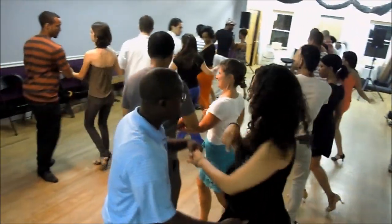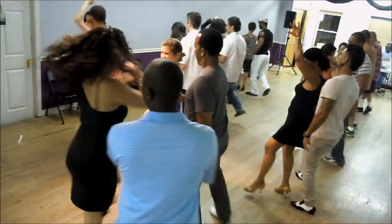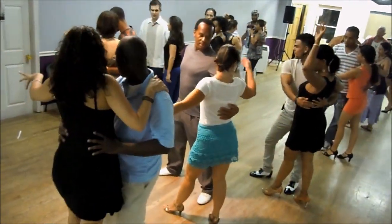And six, seven, and one, two, three, back up, four, five, switch, seven. Very good.